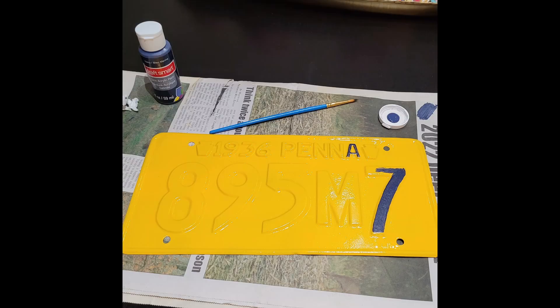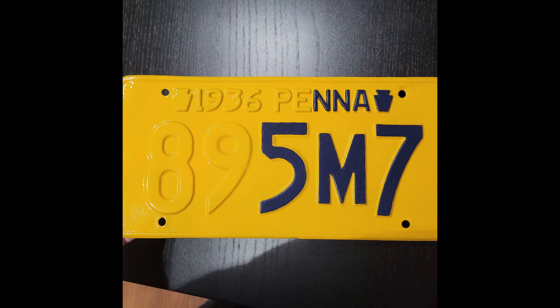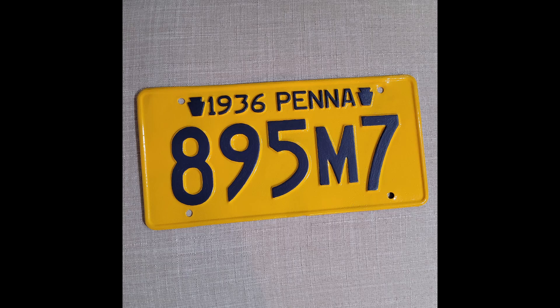At last, it was time to paint the letters and numbers. I did it by hand using a brush, and this was such a pain in the ass, let me tell you.